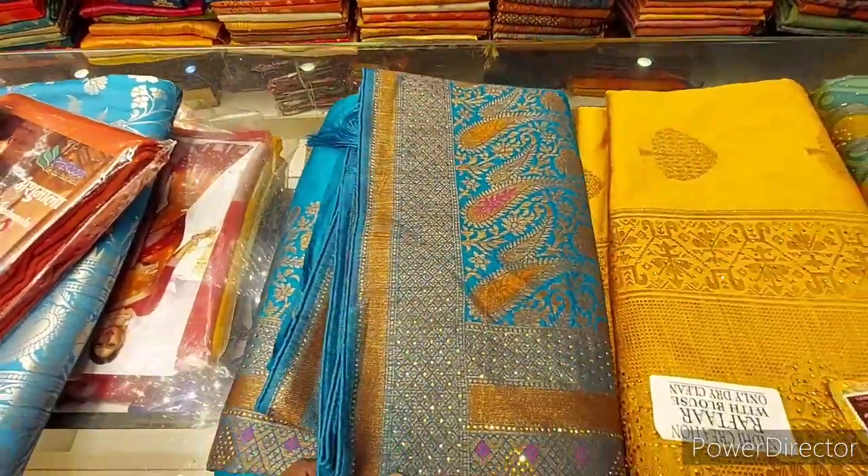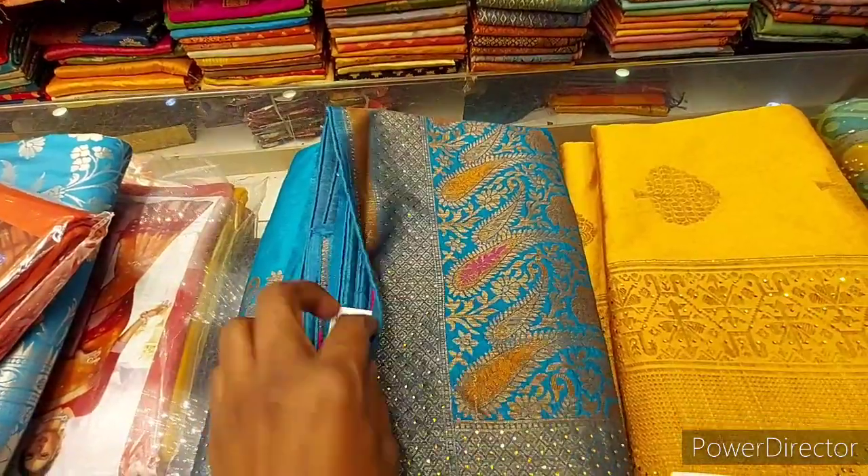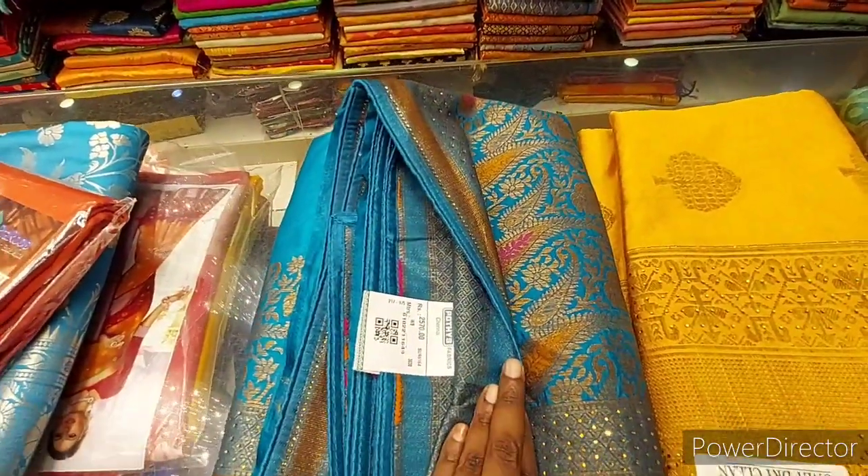Hi Friends! Welcome to Namma Midras Channel! We are going to see the latest collection in Pothis. I am going to show you a sample.